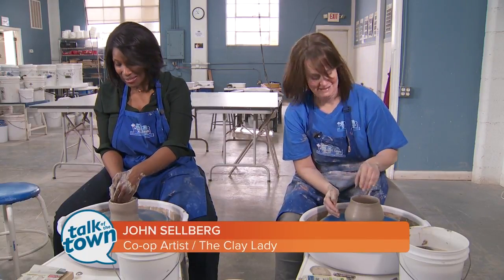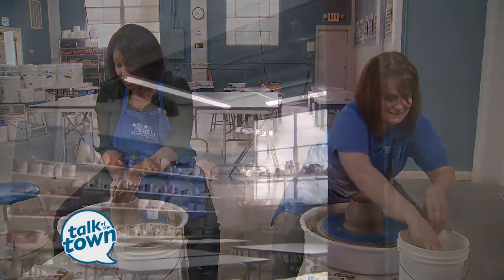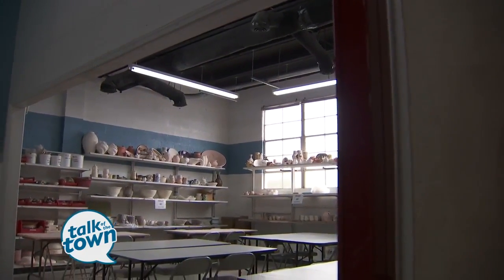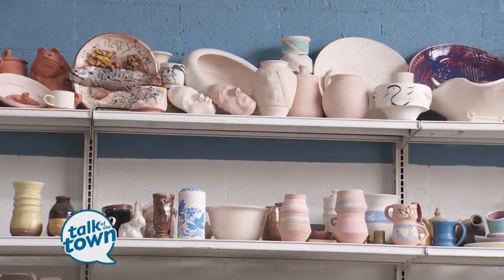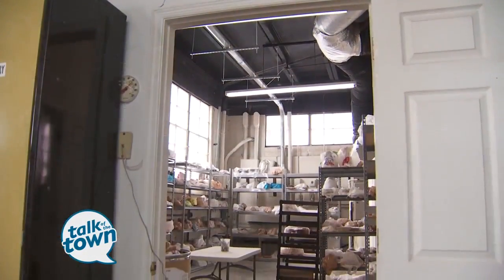I am here at the Clay Lady campus getting my hands dirty, and I love it. This is the place where artists come from near and far — they're local, they're from all around the country — and they get to be creative here on this large, large campus.